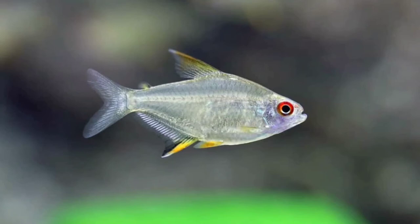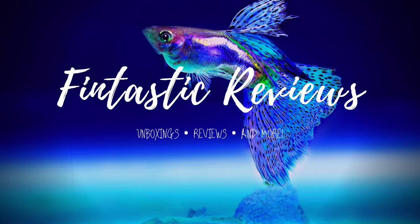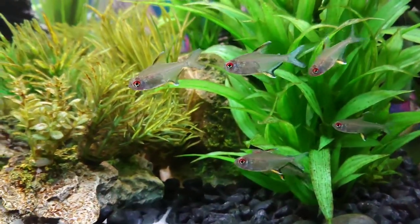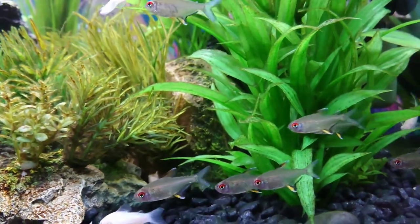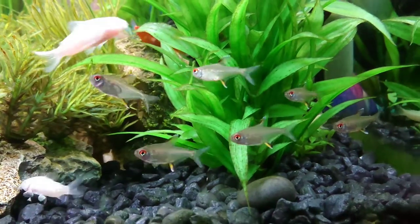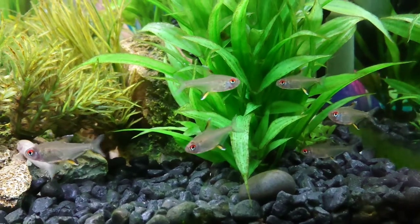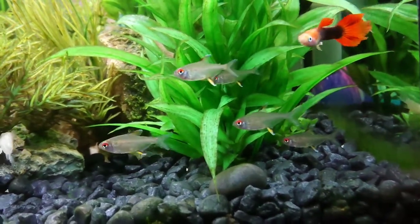Hi everyone, today we're going to be taking a look at the Lemon Tetra. The Lemon Tetras originate from the Amazon River and are one of the more deeper bodied tetras.